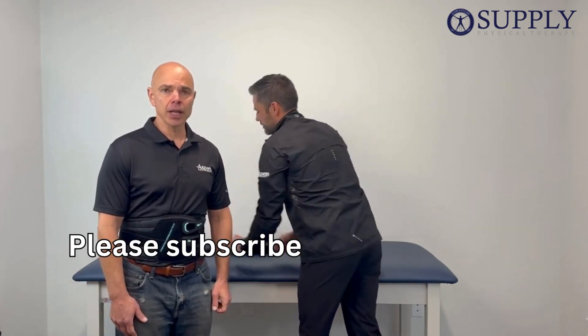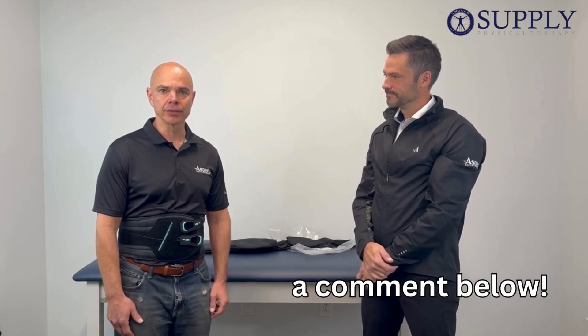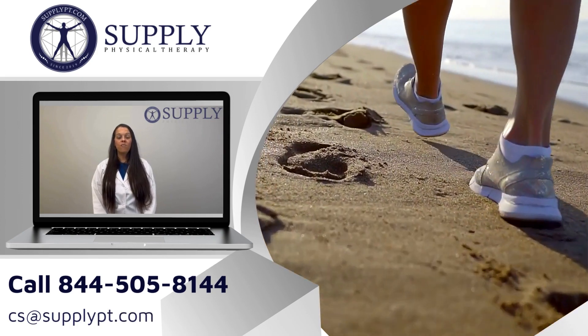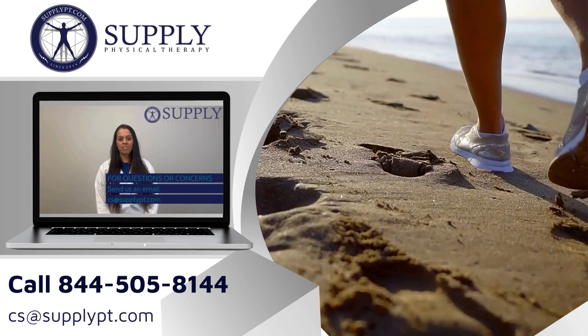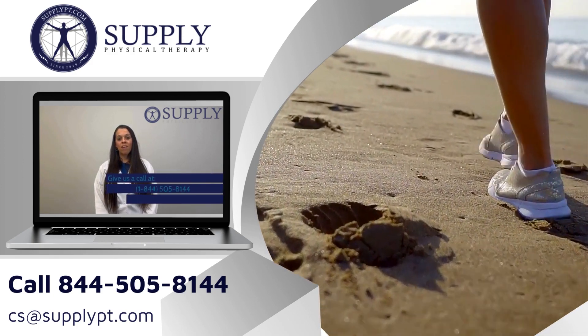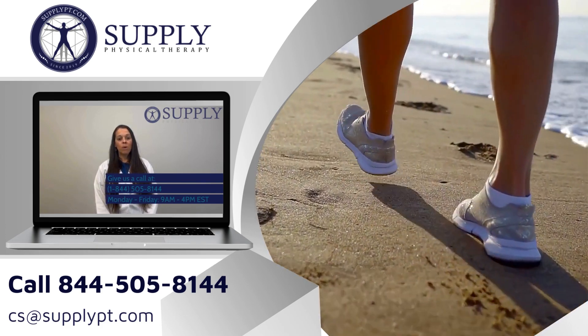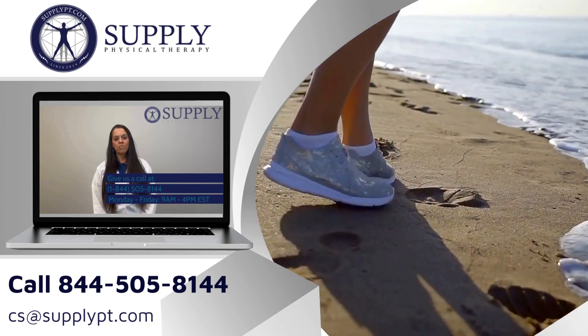If you have any comments, please comment in the video below and subscribe to our channel if you like this video. Thank you. If you have any questions or concerns, shoot us an email at csat@supplypt.com or give us a call at 1-844-505-8144, Monday through Friday between the hours of 8am and 4pm Eastern Time.